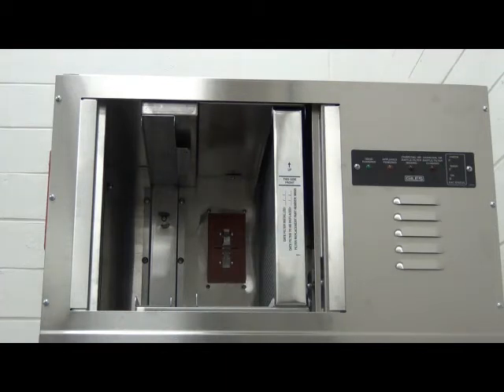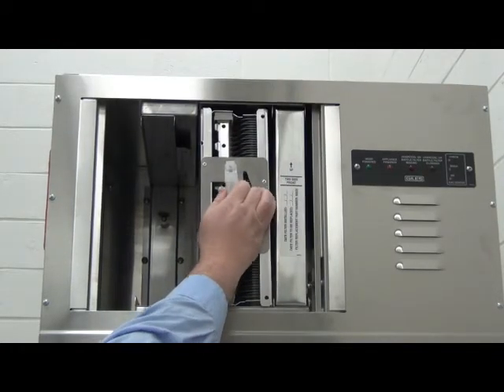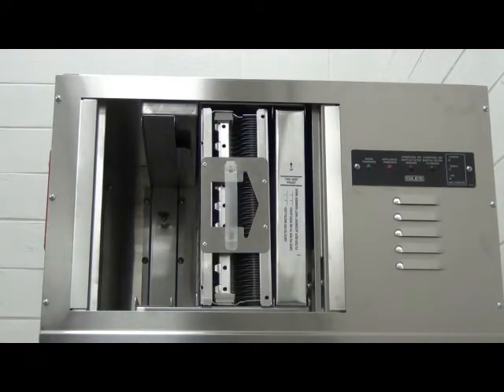For information on proper cleaning techniques and understanding the indicator lights and alarms for this ventless hood, watch the video on our YouTube channel at Kreders Pop.